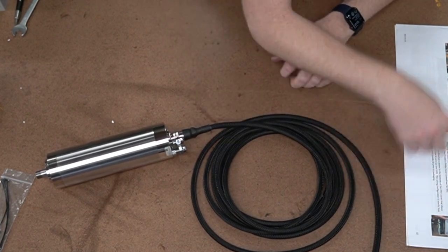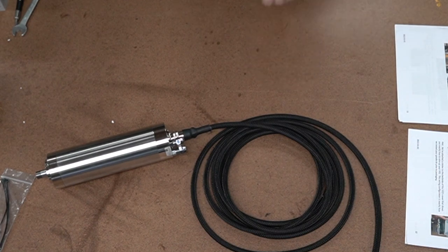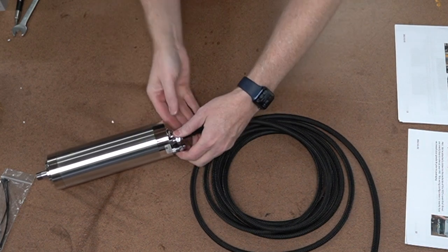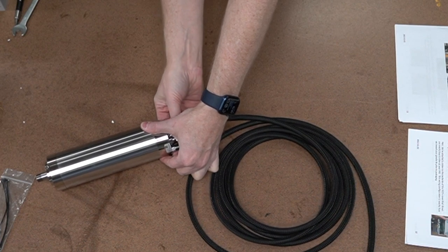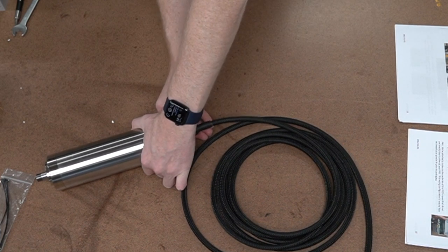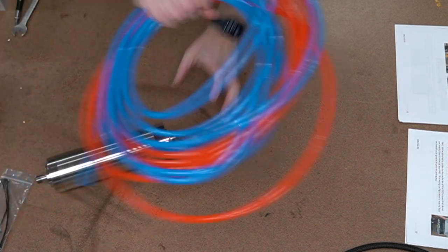So on to our next step. We talk about the spindle cable, then we talk about the coolant lines. I'm going to go ahead and remove this power cable because for demonstration purposes, it's a lot easier to show you how to plug in the coolant lines without it. Let's set this aside and bring out our coolant lines.